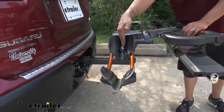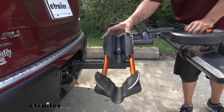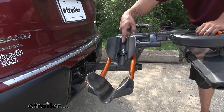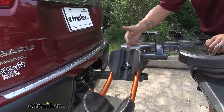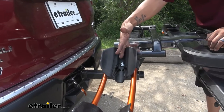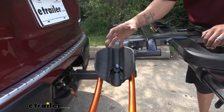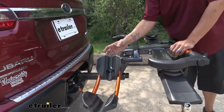With the bike out of the way, if we look at our front wheel tray, we can see that it's going to be able to accommodate a wide variety of bikes. That center groove would be great for road bikes like we had on here so the tire sits right in the middle, and the larger outer grooves are going to be great for mountain bikes or bikes that may have slightly larger tires.